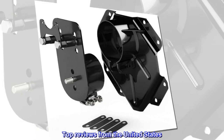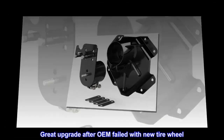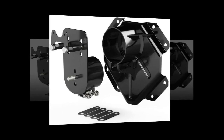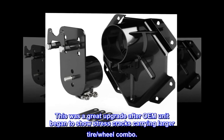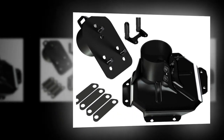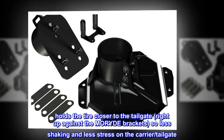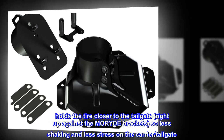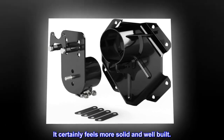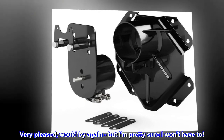Top review from the United States — Great Upgrade After OEM Failed With New Tire Wheel: This was a great upgrade after the OEM unit began to show stress cracks carrying a larger tire-wheel combo. Holds the tire closer to the tailgate, right up against the MORYDE brackets, so less shaking and less stress on the carrier and tailgate. It certainly feels more solid and well-built. Very pleased, would buy again, but I'm pretty sure I won't have to.